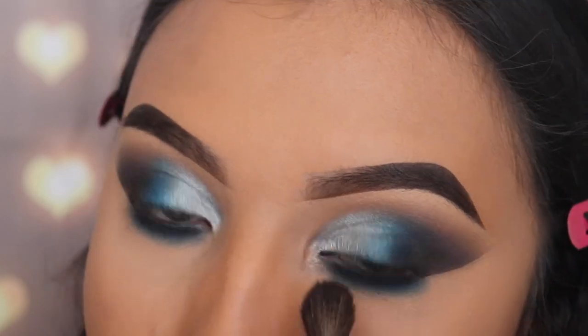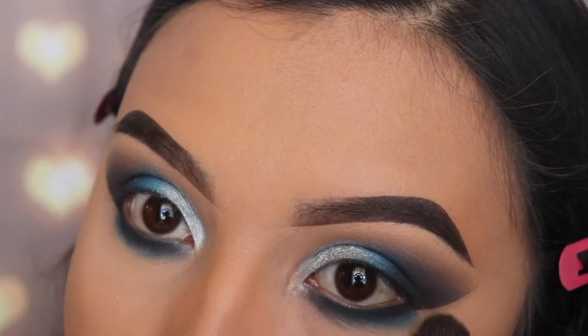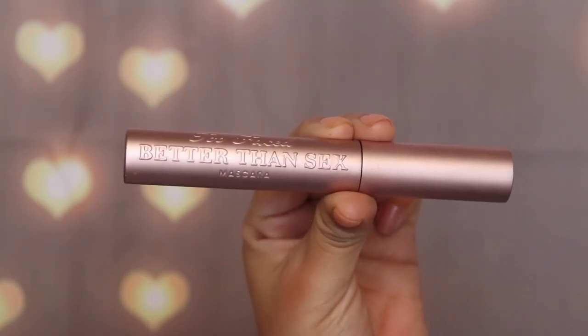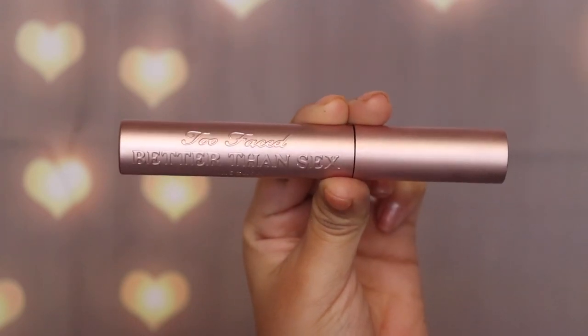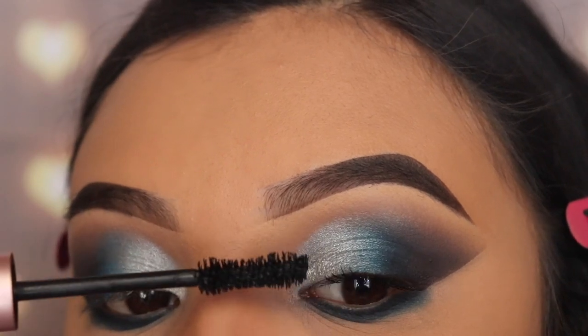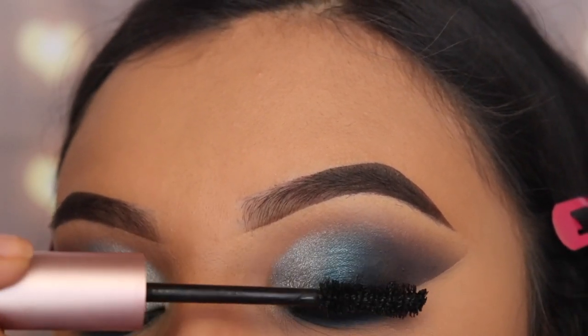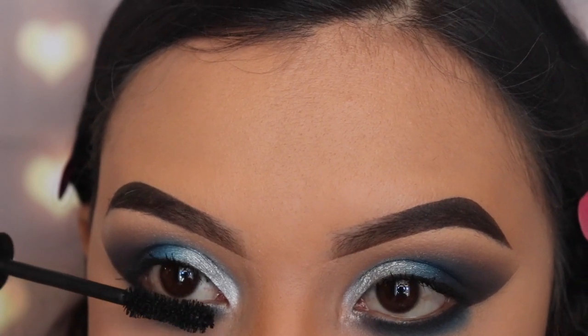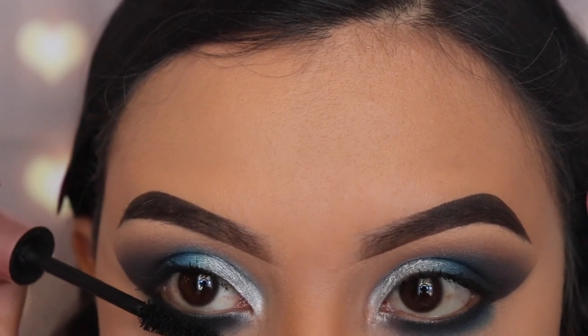I'm going back in with the JH30 to buff out those shades and make it smoky, just like the top. Then I'm going in with my favorite mascara — the Better Than Sex mascara by Too Faced — applying a couple of coats on my top lashes, not too much since I'll be using false lashes. I'm also applying it on my bottom lashes to help my eyes pop.